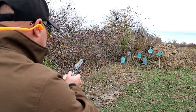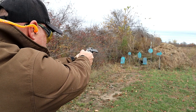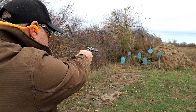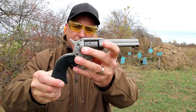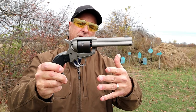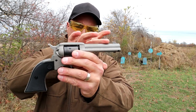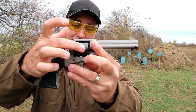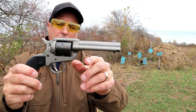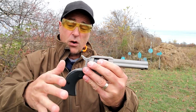It holds six rounds in the cylinder — smooth. With all the new shooters entering the gun world right now, this would be a great choice. It has a silver Cerakote finish and aluminum frame. The cylinder is black Cerakote with polymer grips, a 4.62 inch barrel, tunneled rear sight, bladed front sight, and it's single action only.